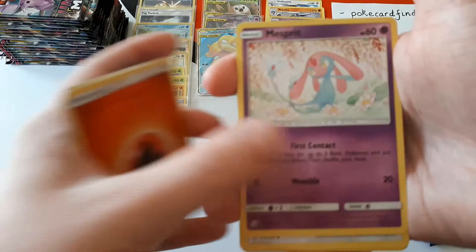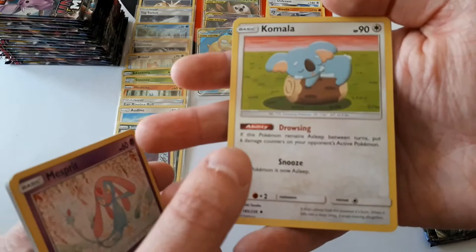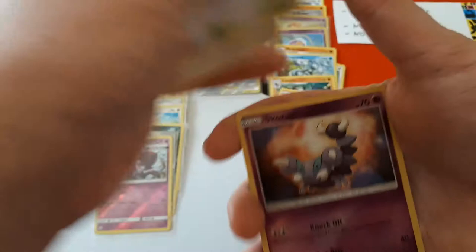Slakoth, Swinub, Fire Energy, Mesprit again, Komala — I love playing this. It didn't work in the pre-release but it worked against you. The ability: if this Pokémon remains asleep between turns, you put six damage counters on your opponent's active Pokémon. For one energy, you put it to sleep. So if you can keep hitting tails they keep taking six damage, which is good.